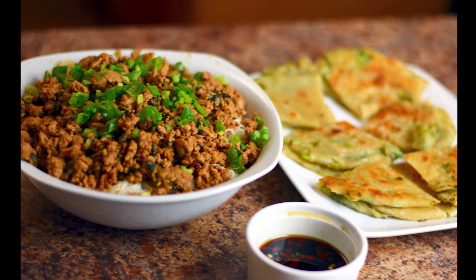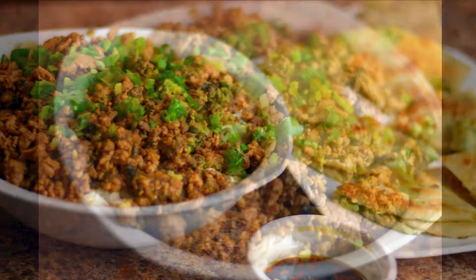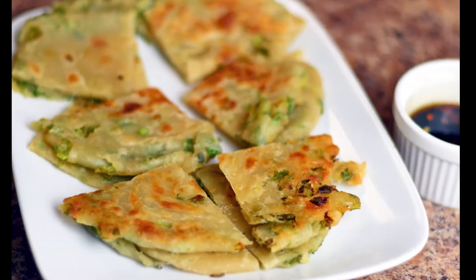Hi guys, welcome back. Today's theme is Chinese at home and I'm cooking for the first time some dandan noodles and scallion pancakes. So let's go ahead and get started making this delicious meal.